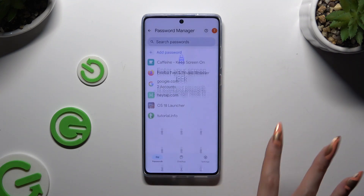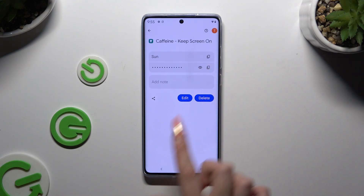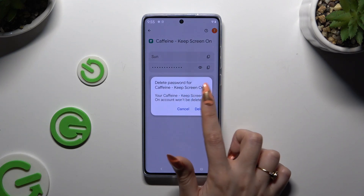Enter your screen lock, use the delete button, and confirm your choice in the pop-up.